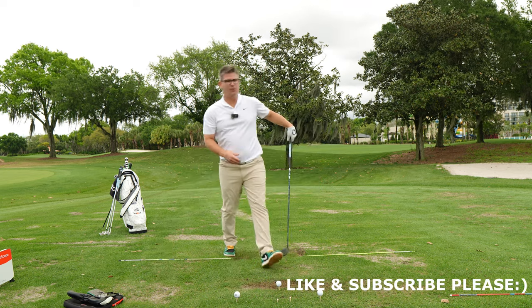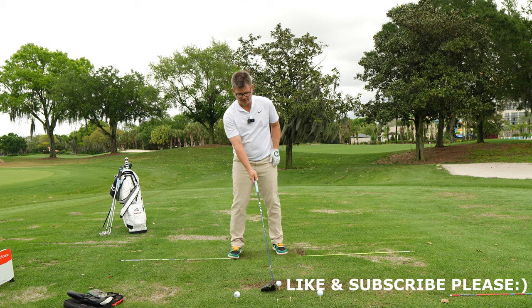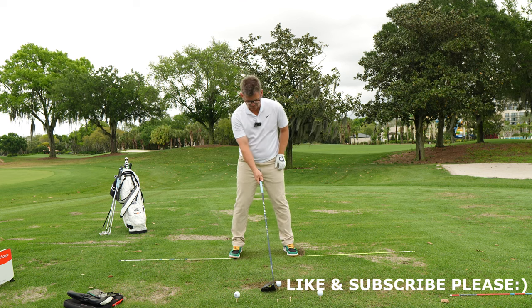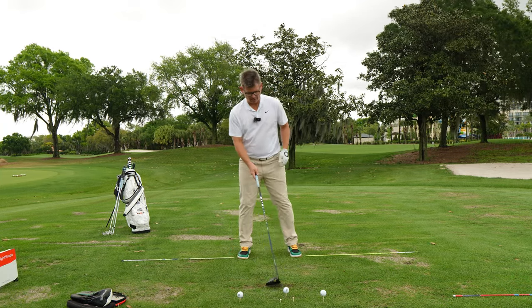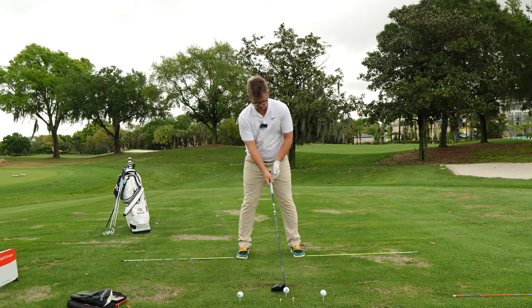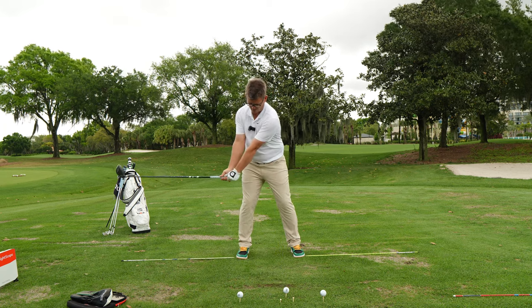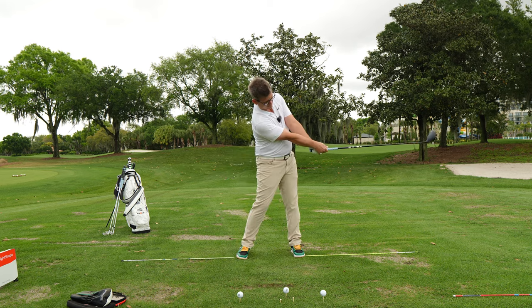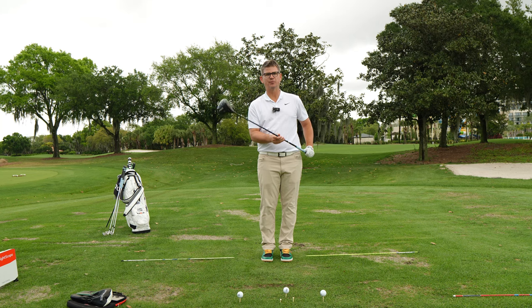Before we jump into step number one, if you're brand new to the channel, do me a big favor, head down below, subscribe to the channel. If you have any questions or comments today, please feel free to post them below. Here's exactly what you're going to be learning in step number one: how to get the golf club to move from one side of the body to the other perfectly, with a very neutral rate of closure and a very neutral path at first.